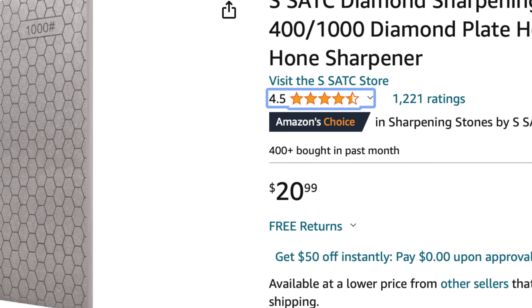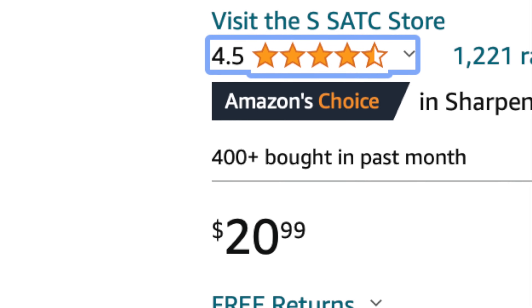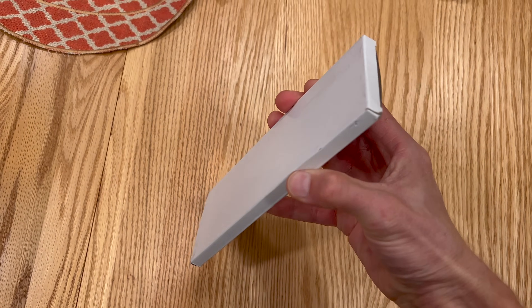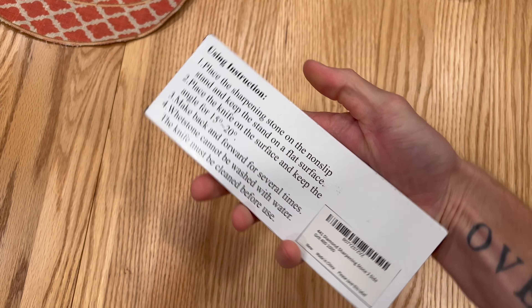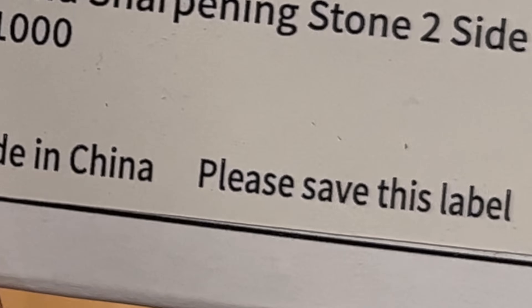Is a $20 diamond sharpening stone any good? Yes and no. It depends on what exactly you're doing. This is a good rough profiling stone, but that's about it. If you're looking for a cheap way to re-profile, remove chips, or do any rough grinding work, this is a great option for $20.